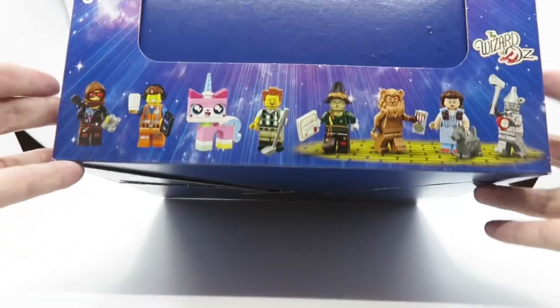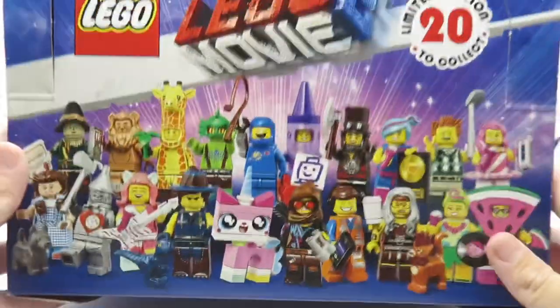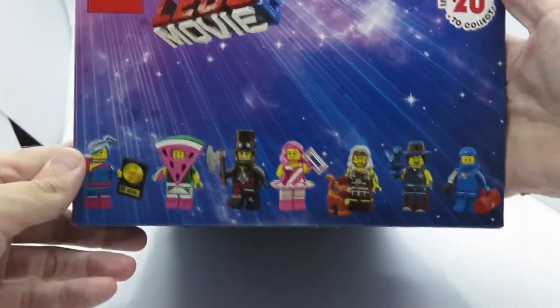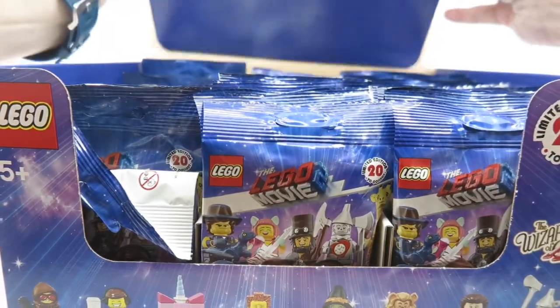It's a slightly bigger box than previous series. There's the cover, with pictures of the figures on the side. The back is fairly plain and has the giraffe and the crayon. There are some really good ones in this — I'm looking forward to cracking it open.